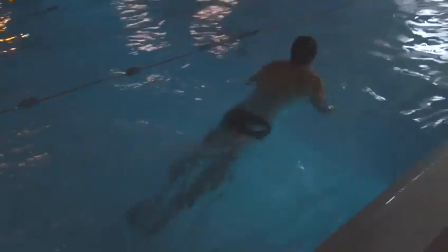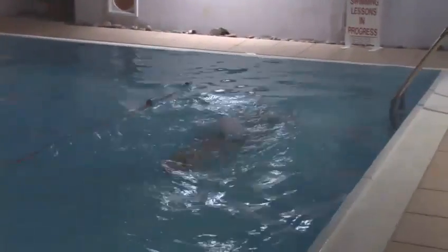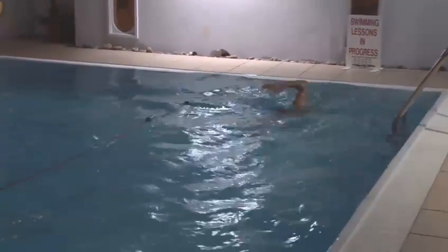The leg kick: the legs come up to the bum, kick out wide and together in a sweeping motion, like a frog kick. It's one leg kick per arm stroke. We breathe on every single arm stroke. The arms pull from the front position, down and to the side of the body, no further than the shoulders.